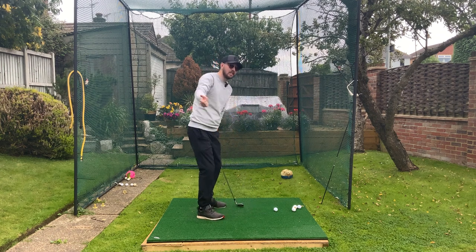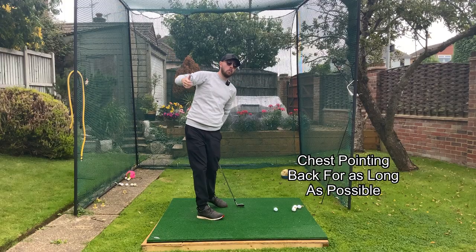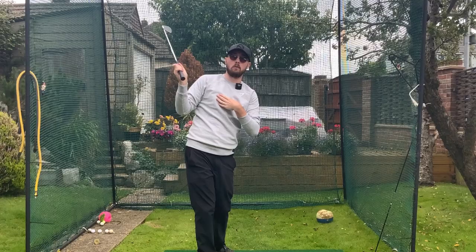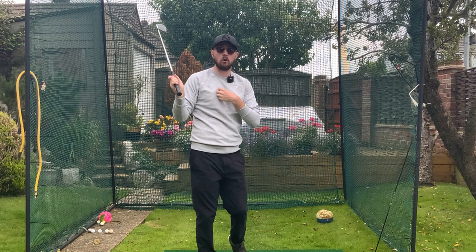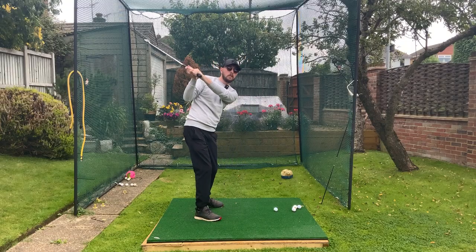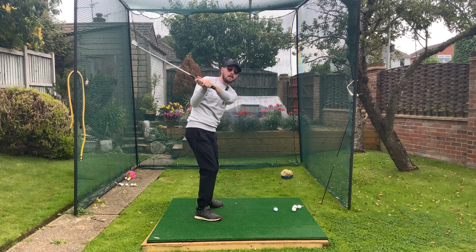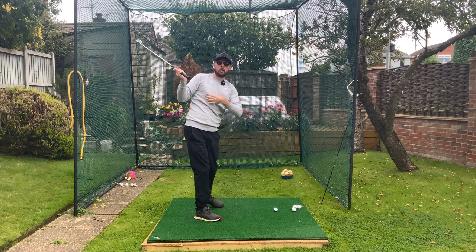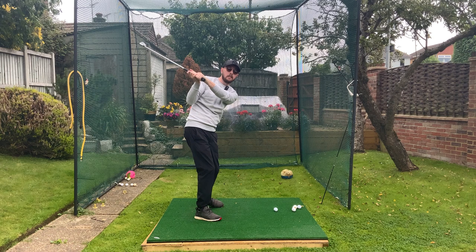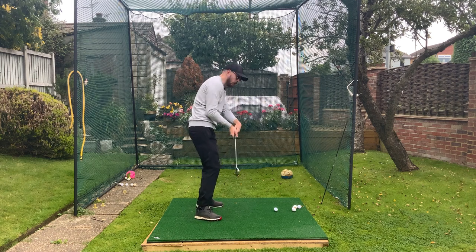The opposite of over-rotating is keeping the chest pointing behind you for as long as you can in the downswing. Think of the middle of your chest — like where the buttons of a polo shirt would be — pointing at the camera for as long as possible in the downswing. That will keep your chest passive and get your lower body and mid torso rotating first. That extreme feel will really get it working in good sequence.